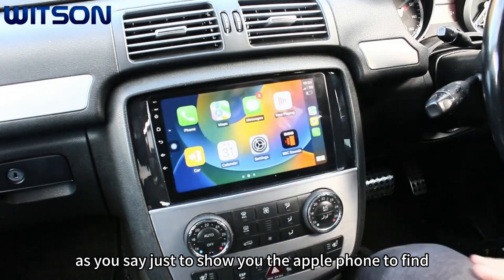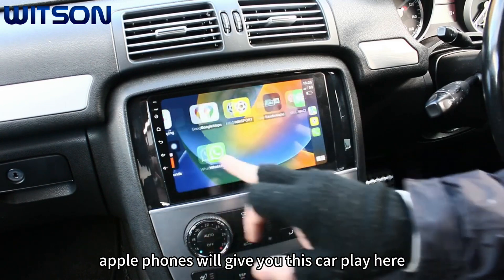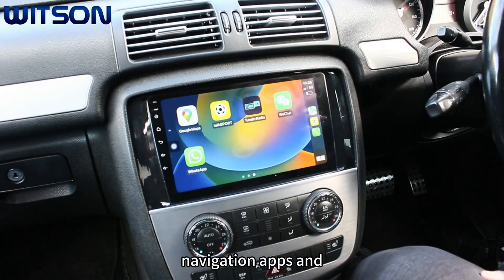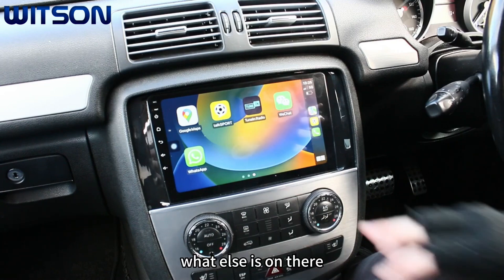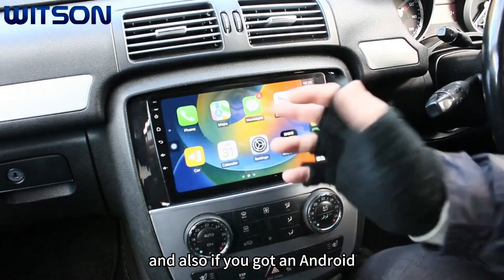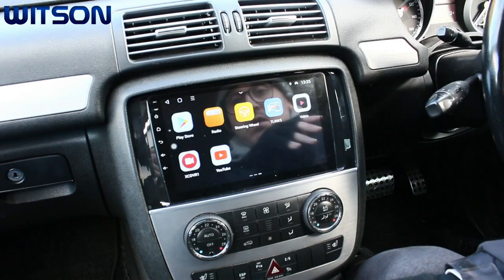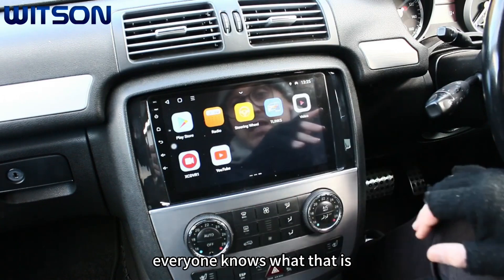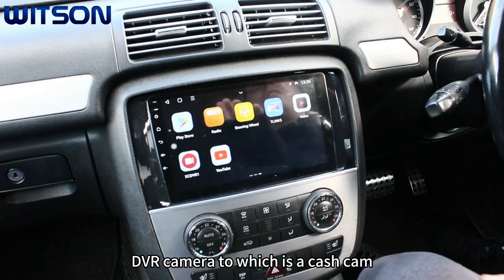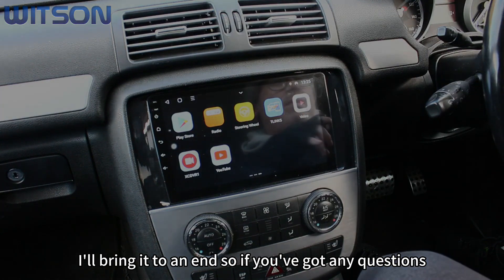Just to show you that Apple phones are fine — there's the CarPlay application. Apple phones will give you CarPlay which brings quite a lot of apps from your phone like music apps, navigation apps, and chat apps like WhatsApp. If you've got an Android phone you'll get Android Auto, which is pretty similar. YouTube is on here as well. There's also a DVR app — you can add a DVR dash cam to the system.